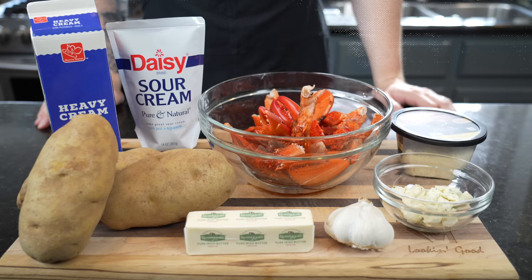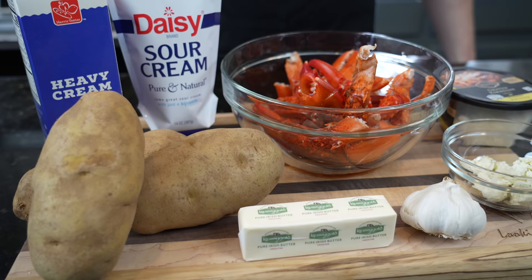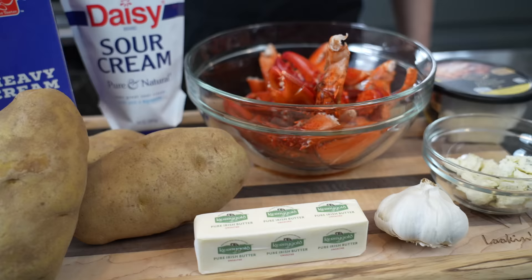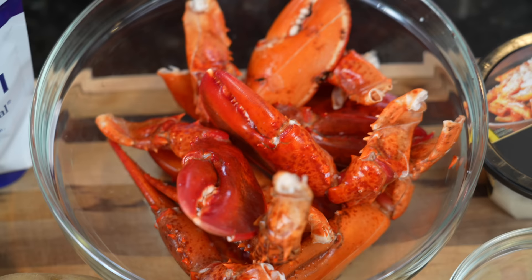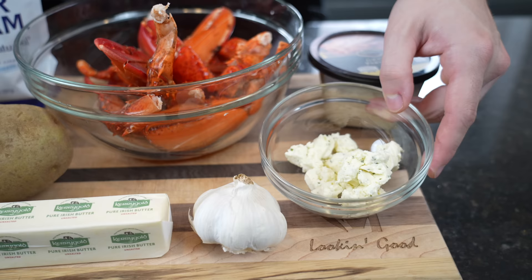First things first, let's take a look at the ingredients. Today we're going with russet potatoes, but you can use Yukon gold or red — literally whatever potato you like. We've got some heavy cream, sour cream, Kerrygold butter, and the star of the show: lobster claws that we got on sale at our local grocery store. We've also got a head of garlic, Boursin garlic and herb cheese, and some Parmesan.